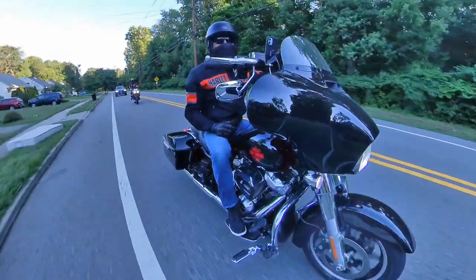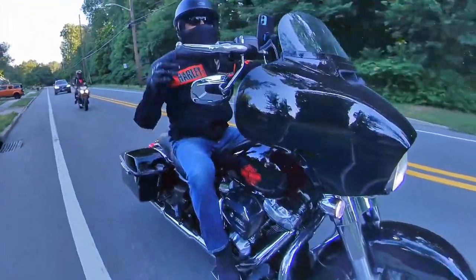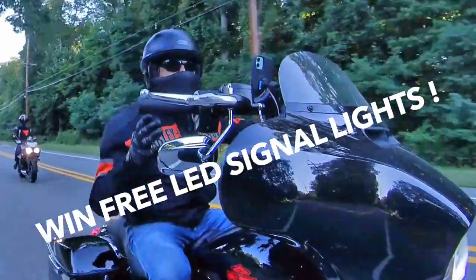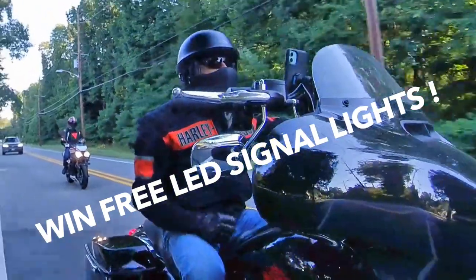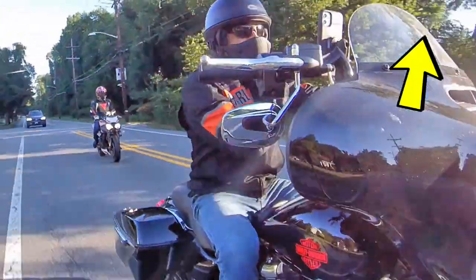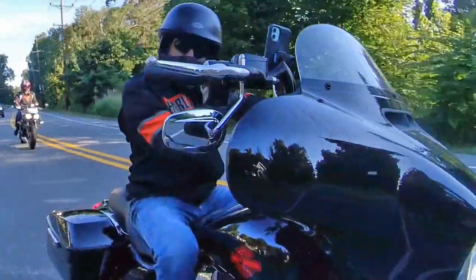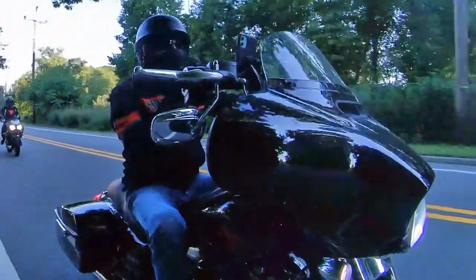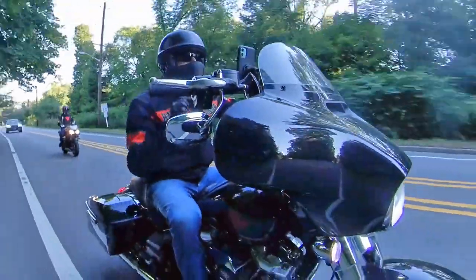By the way, we're halfway to getting 100 comments on the video comparing the two signal lights. So if you want to win a free signal light kit, go ahead and watch that video and in the comments write which signal light you prefer.